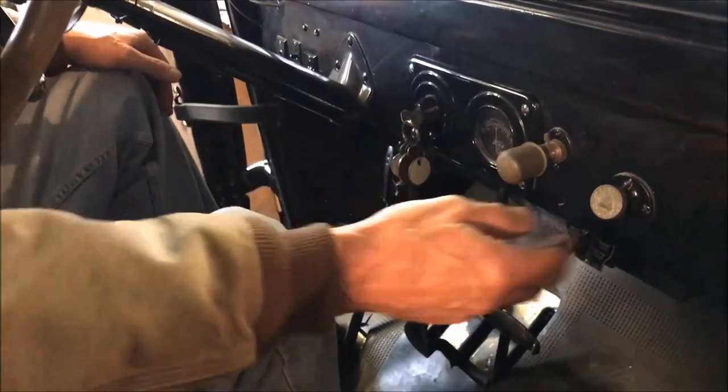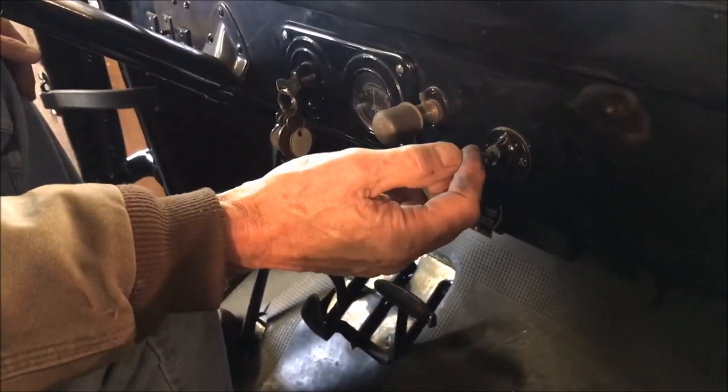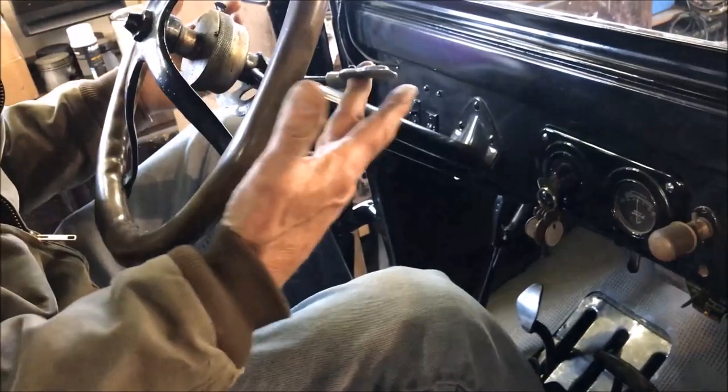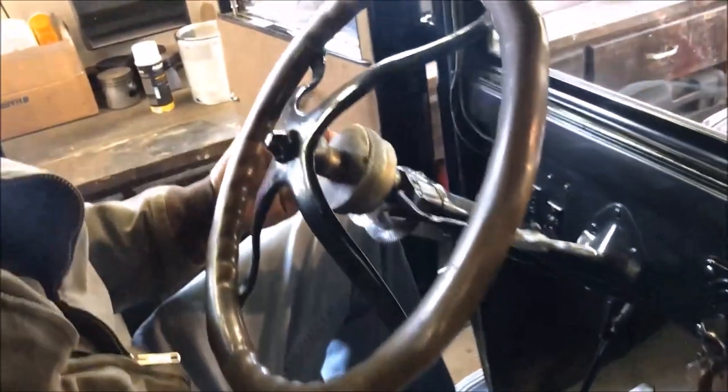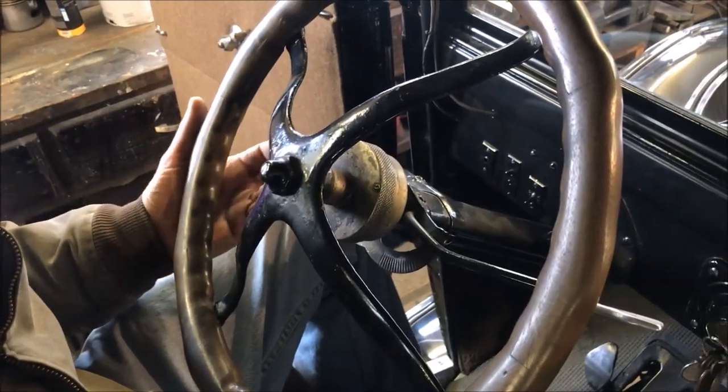Turn that on. This is the choke — I have to choke it when it's cold. The starter button is right down in there. This is your gas. And this one on this side runs the spark — it controls the timing of the spark on the engine.